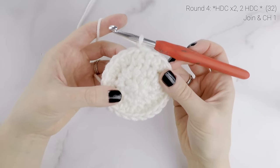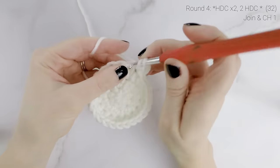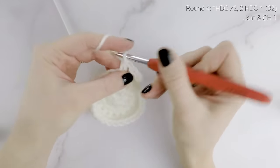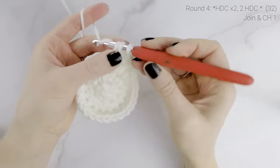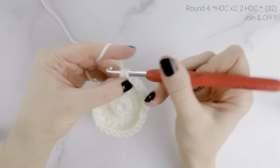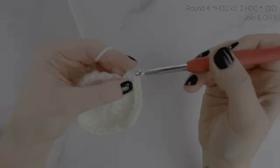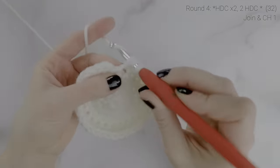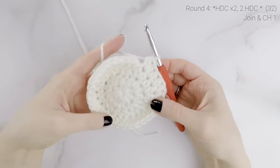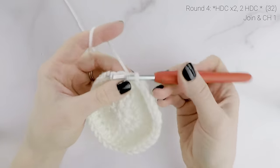Now on to round four. We're going to half double crochet in each of the first two stitches, and then two half double crochets into the next stitch. We're going to repeat that around — one half double crochet in each of the next two stitches, and then two half double crochets into the next stitch. At the end of round four, our stitch count is now at thirty-two. Join with a slip stitch and chain one.